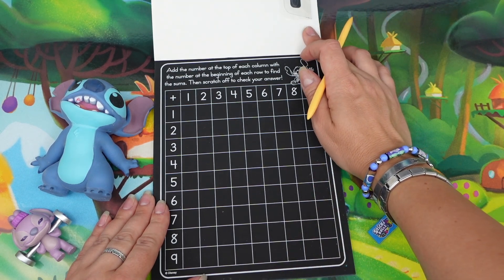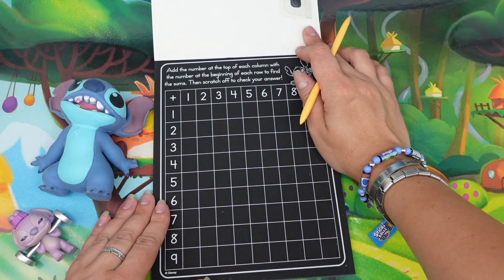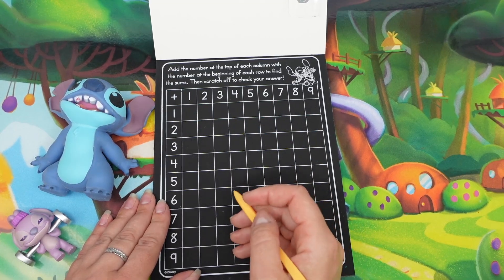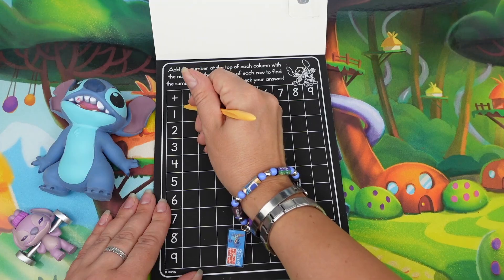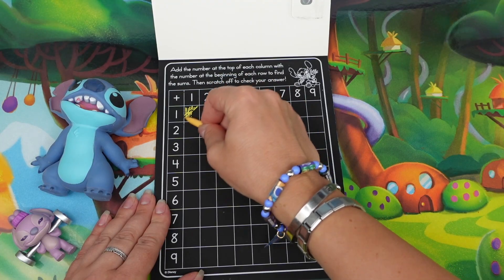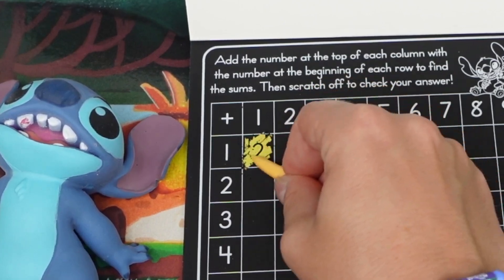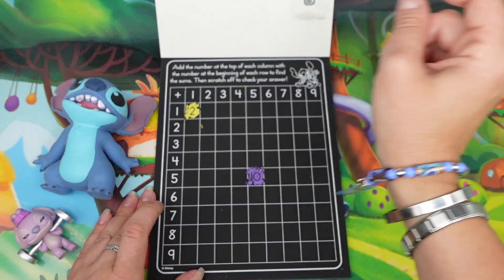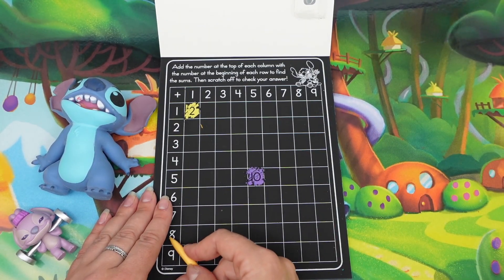Let's scratch off some games. Add the number at the top of each column with the number at the beginning of each row to find the sum, then scratch off to check your answer. One plus one is two — let's see if we just scratch the whole thing. Oh yeah, just like that! Two.